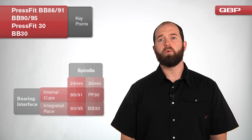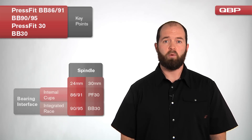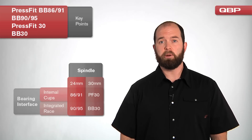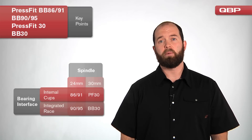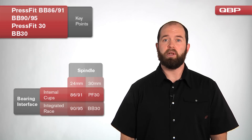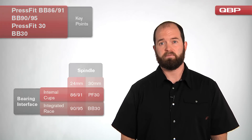One easy way to keep these standards straight is to think of two separate attributes unique to each. First, bottom bracket spindle type: does your crankset use a 24mm spindle, as in Holotech 2 or GXP, or a 30mm spindle with BB30 cranks? Second, cross-reference whether your bottom bracket takes internal cups or has the race integrated into the frame — BB90 and BB95 for the 24mm spindle, and BB30 for the 30mm spindle.